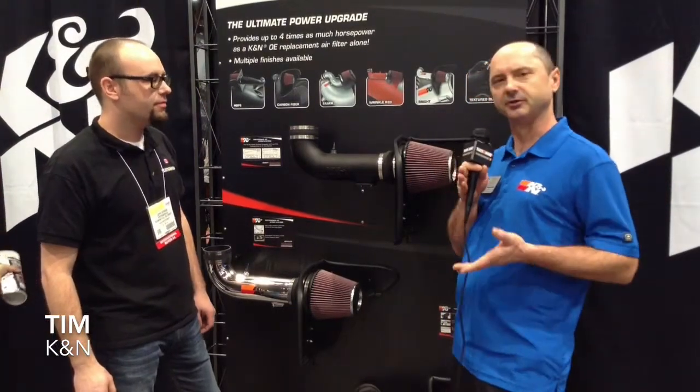K&N has two major products in the air filtration area. The first is a drop-in replacement air filter that replaces the filter in your factory air intake box with a high-performance washable, reusable K&N air filter. That's the simplest performance modification you can do to your vehicle.